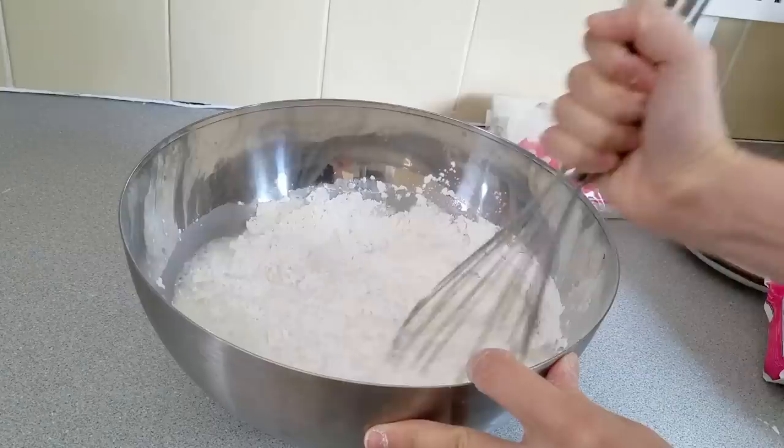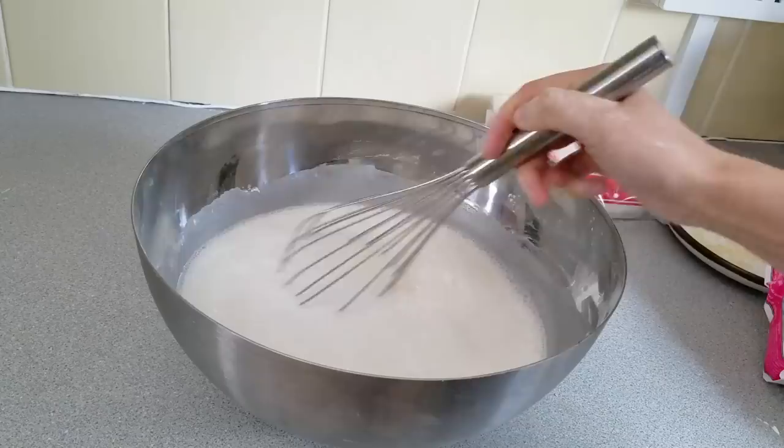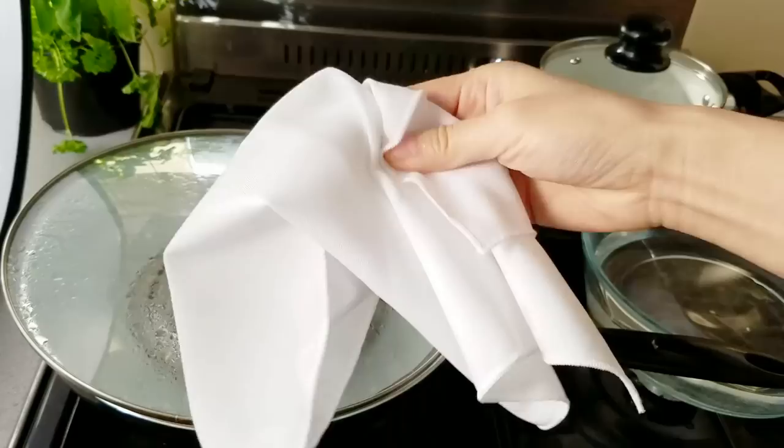The nice thing about starch-based flours is that if you're using cool water this whole thing should mix together really well with no lumps. I'm going to let this rest for about 10 minutes or so — I usually like to let the starches finish absorbing before I work with the batter.